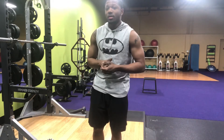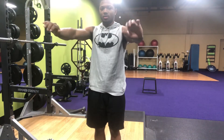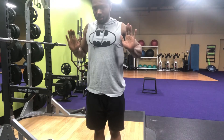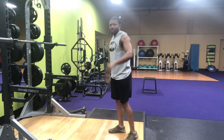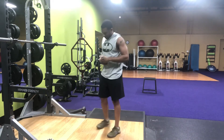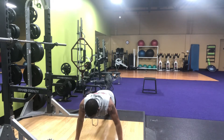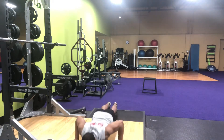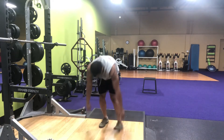Now I'm going to show you the right way. I'm going to bring those elbows in like this — bring them in, come down like this, keep the back straight. Put that tension on the chest, not the shoulders. Here are the two different ways again, shown from the side.